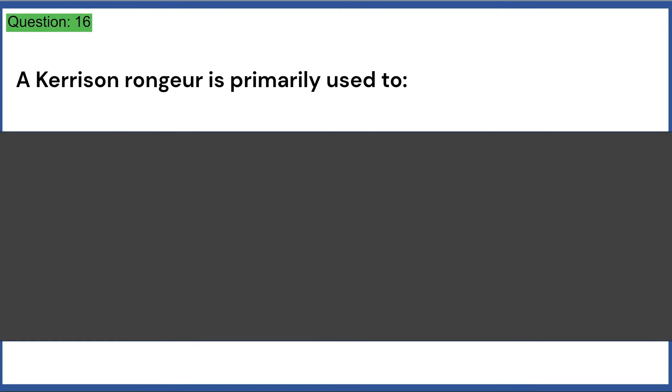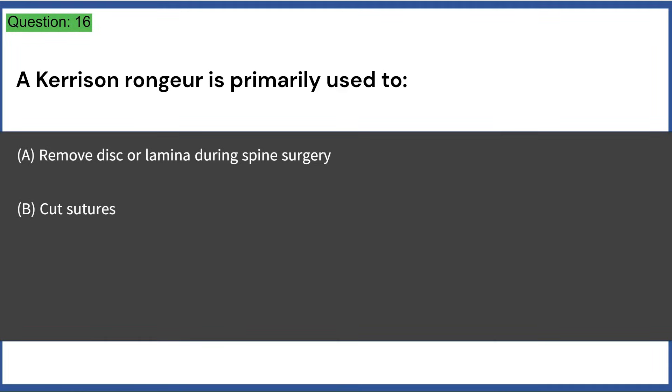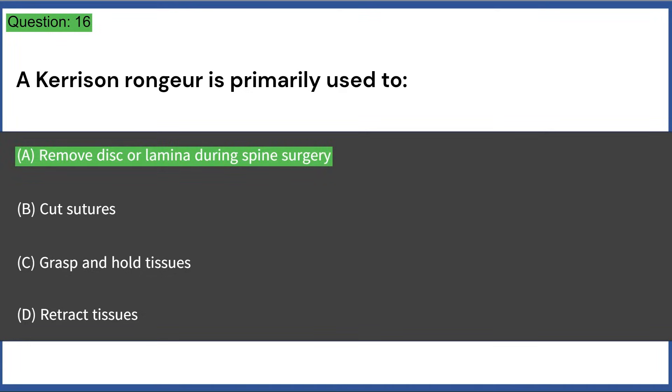A Kerrison rongeur is primarily used to: a) remove disc or lamina during spine surgery, b) cut sutures, c) grasp and hold tissues, d) retract tissues. Answer: A, remove disc or lamina during spine surgery.